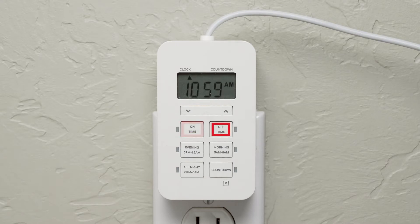Personalized on and off times, convenient presets, and countdown meet any need and lifestyle with the press of a button.